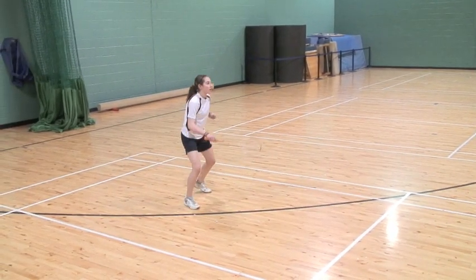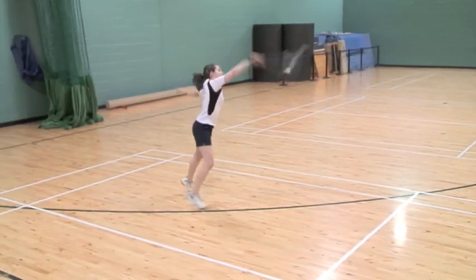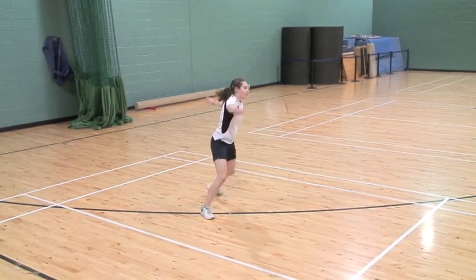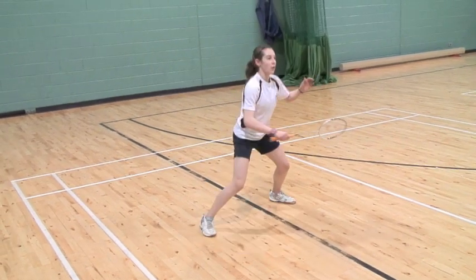Doubles defence. Racket out in front looking to meet the shuttle early, again feet apart, soft knees looking to move quickly, clean the stroke and quickly ready for the reply.